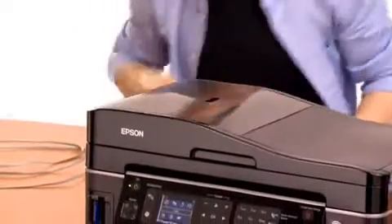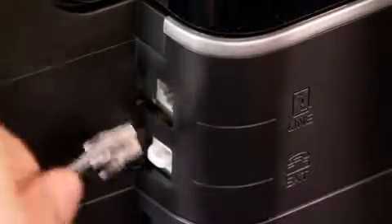So the first step is, with our new cable, I'm going to go over here to the line on the back of my Epson all-in-one, and I'm going to connect the cable to the line outlet.